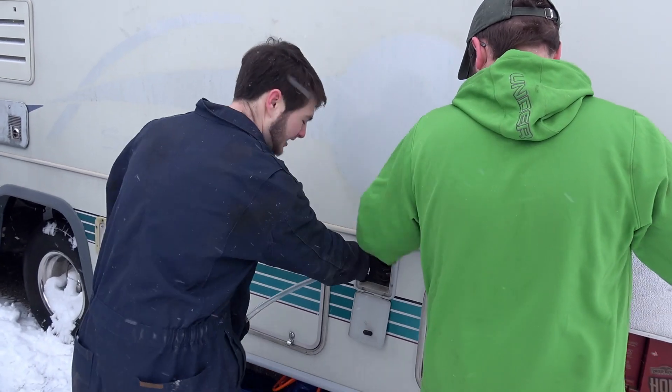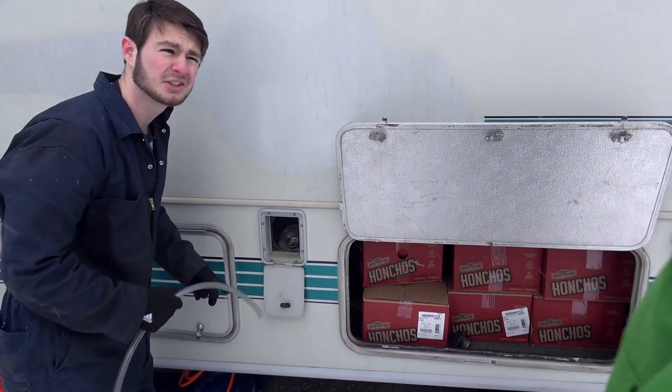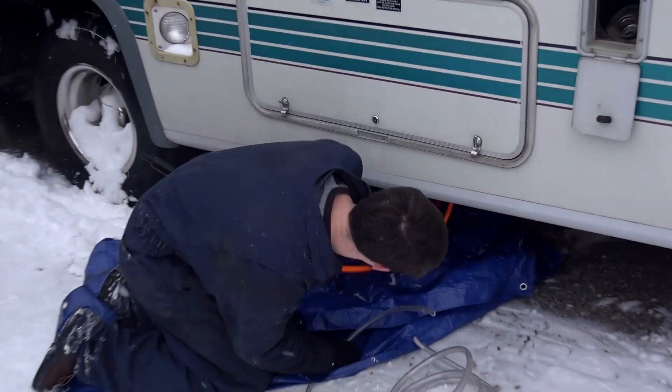It might have an anti-siphoning device. It goes down that way and then down, so we shouldn't go from here. Probably not. Yeah, probably could have told you that one.